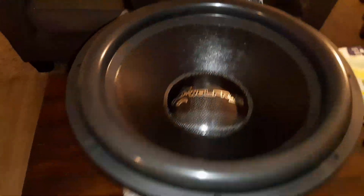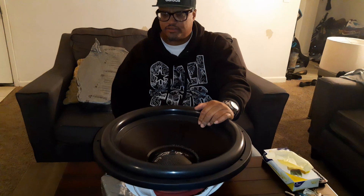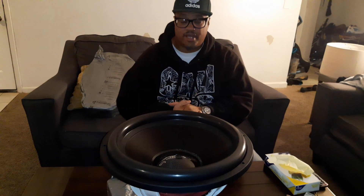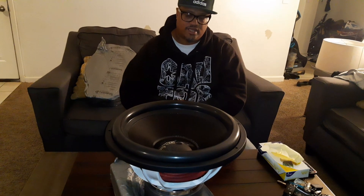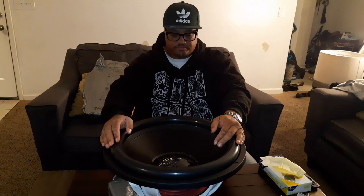I just finished the box — I'm doing a wall build like I mentioned in earlier videos. I can't wait to hear what these sound like. They don't really have box dimensions available yet — they don't give you specs on port size or port tuning. So I tuned my box around 32 to 33 hertz, about six and a half cubes for each sub. I might have to go a little smaller on the box — I'm not sure — but that's what I'm going with for now.